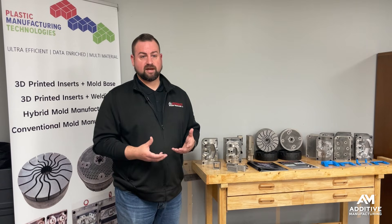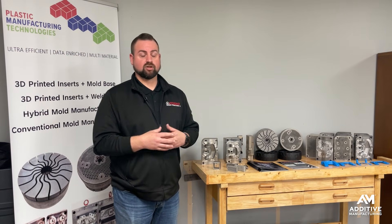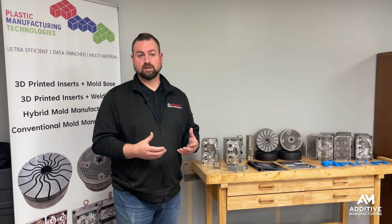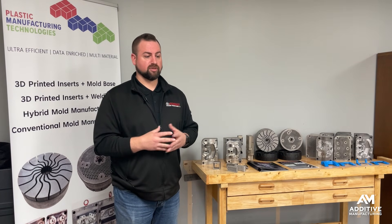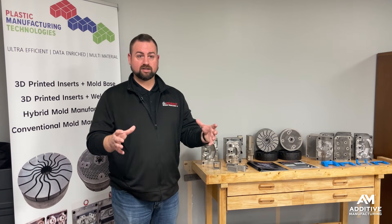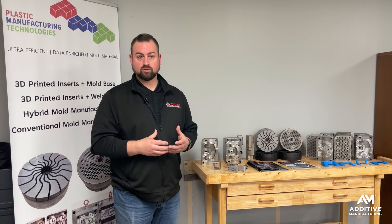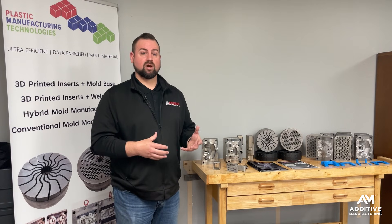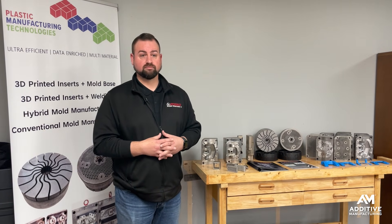"The ability to tap into existing capacity at the same time across the country takes our lead times dramatically down from what it would be for machining from billet — a solid, single-piece tool. That allows us to print — in theory, if there's a 40-hour print time on a single build box — all sections, core and cavity, on the same day at the same time, and within 72 hours have the complete tool printed and in-house for final finishing and joining together."